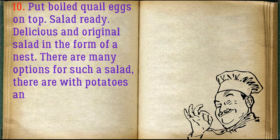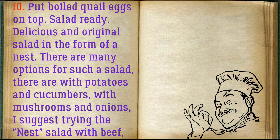Put boiled quail eggs on top — the salad is ready! Delicious and original salad in the form of a nest. There are many options for such a salad — with potatoes and cucumbers, with mushrooms and onions. I suggest trying the nest salad with beef, peas, and cheese.